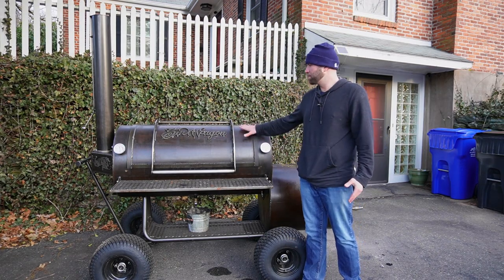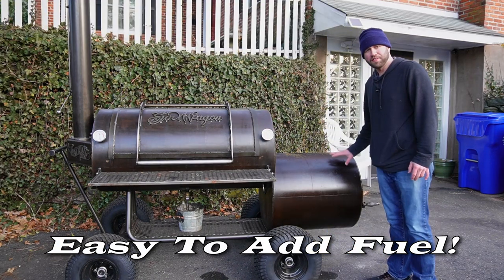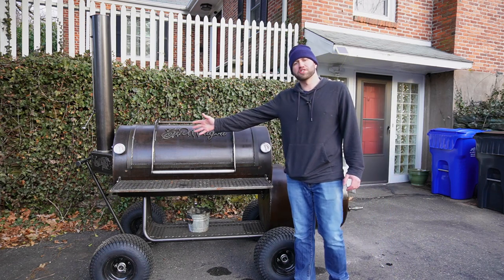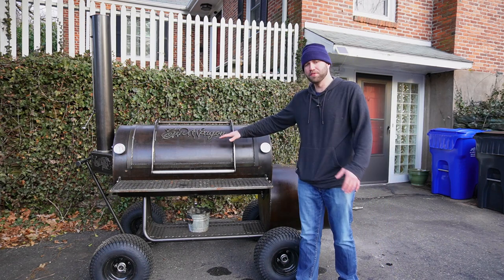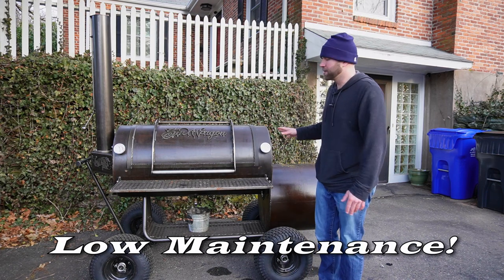Another pro: you don't have to open your cooking chamber to add fuel. You do everything at the firebox and leave the cooking chamber alone. That makes for a more efficient cooking process — no worrying about your food cooling down or temperature spiking.